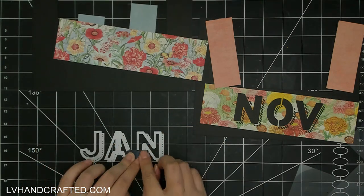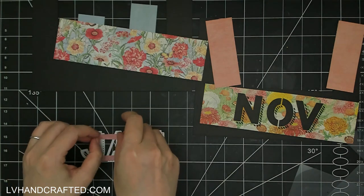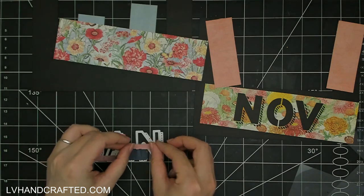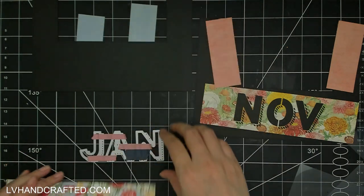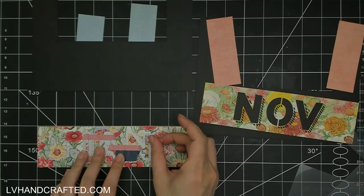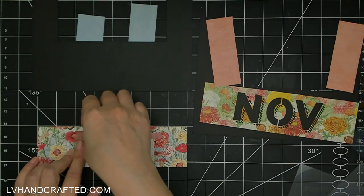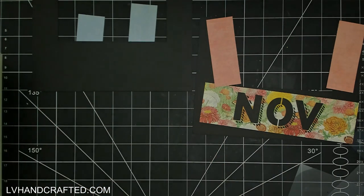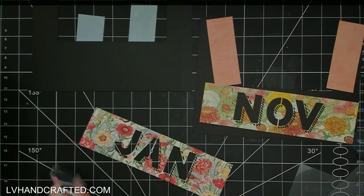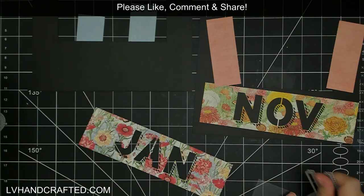That is the reason I don't use my guillotine or all-in-one trimmer to cut chipboard — it can have a tendency to dull your blade if you do that a lot. The other two pieces I cut from chipboard: the first piece is six and three-quarters by nine inches — you'll need two of those — and then you'll also need two pieces that measure one and three-quarters by nine inches. So for the stand we need four pieces total. For decorating the month flip tabs I'm using the Graphic 45 Flower Market collection — such a gorgeous paper collection.